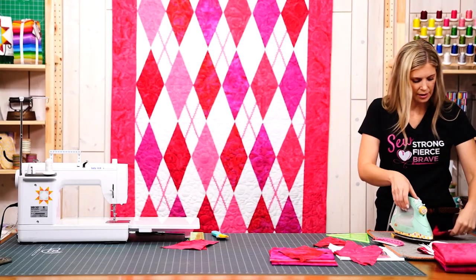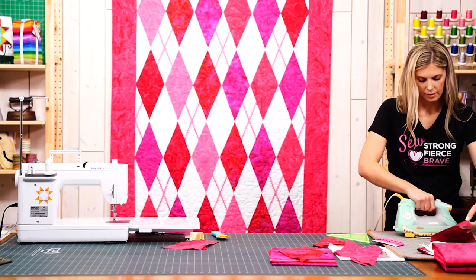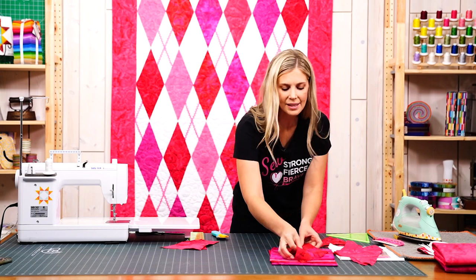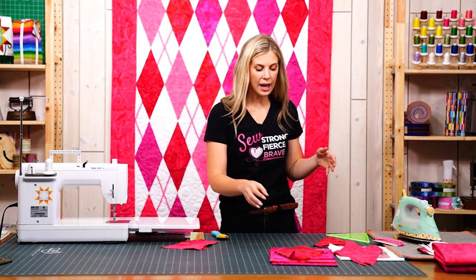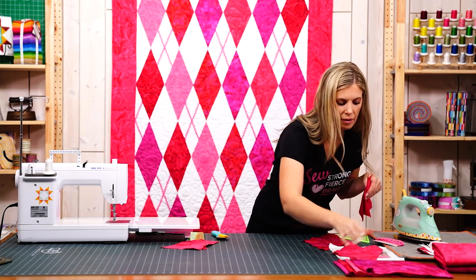Here's my other one I sewed, just like that. You're going to repeat that with all of your colors — either the five that you selected or your whole layer cake either way — it's going to be beautiful.